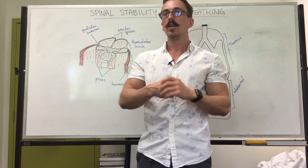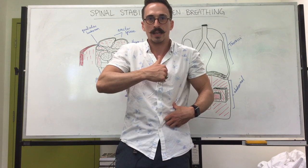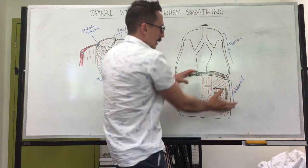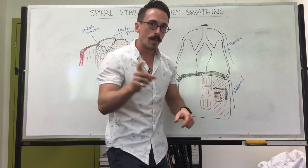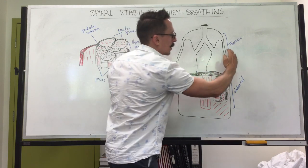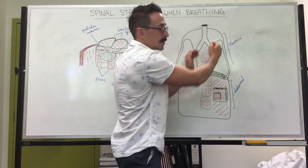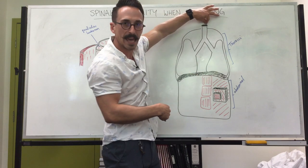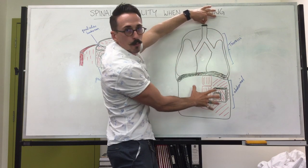Furthermore, when you decrease the abdominal cavity volume and increase its pressure, it also increases pressure in the thoracic cavity, which squeezes the lungs and air wants to rush out. The external obliques attach to the lower eight ribs, and when contracted they drop the ribcage inward, further decreasing thoracic volume. So if you want to maintain a high intra-abdominal pressure, you need to close the airway — this prevents thoracic volume from continuing to decrease, maintaining the rigid abdominal structure.